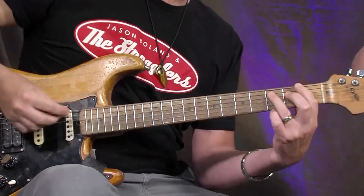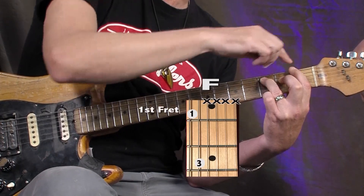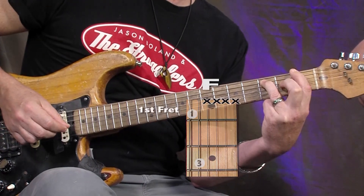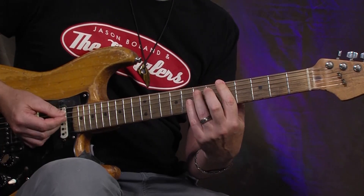And F, which is first finger on the E string first fret, ring finger on the third fret A string. And those are the only three chords. One, two, three, four...